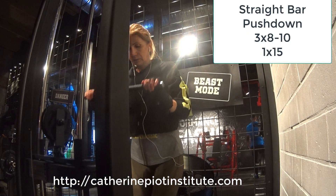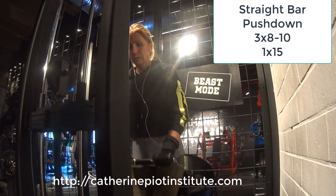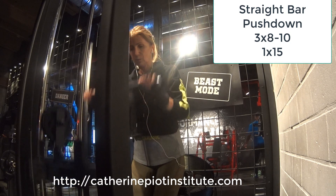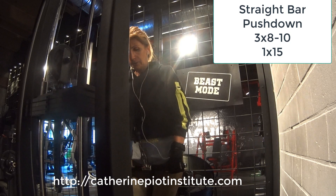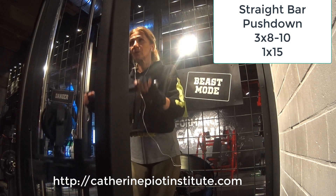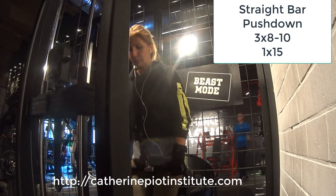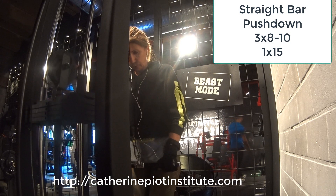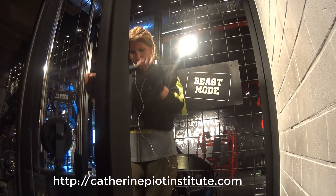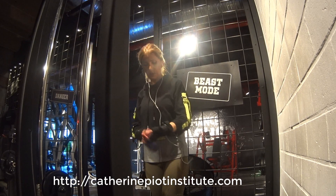Moving on to the next one: straight bar pushdown, going slowly up. It's 3 sets of 8 to 10 reps, slowly returning up. The last set is a bit lighter — I go for 15 reps. Try to hold for a second at the peak position and then return up.